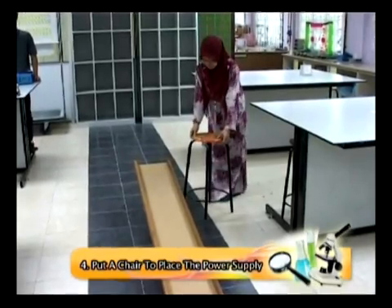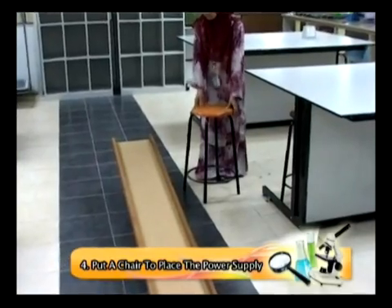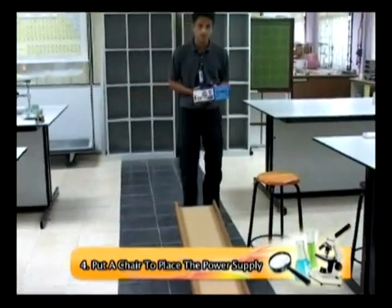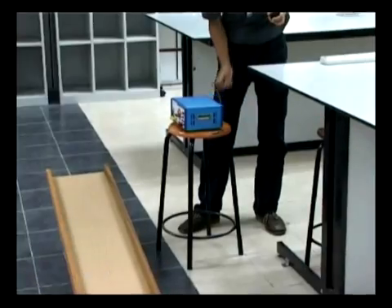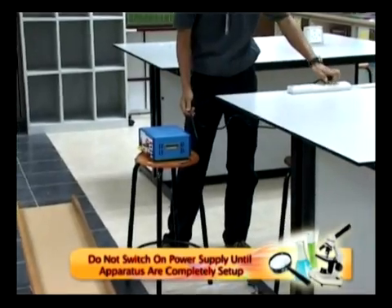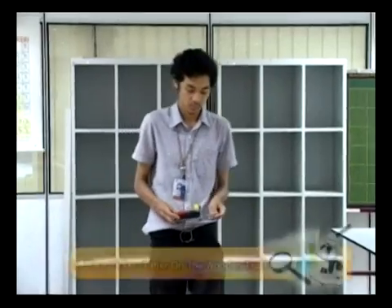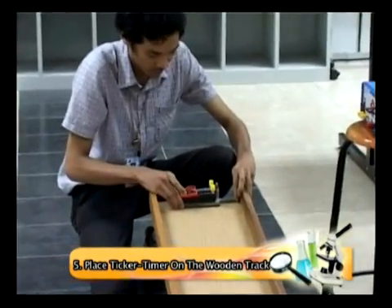Put a chair beside the wooden track. The chair is used to place the power supply near to the electrical socket. The function of the power supply is to supply power for the ticker timer. Make sure to not switch on the power supply until the apparatus are completely set up. Place the ticker timer on the wooden track at a suitable distance.